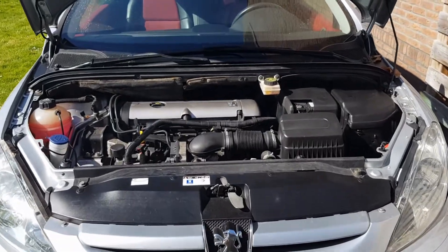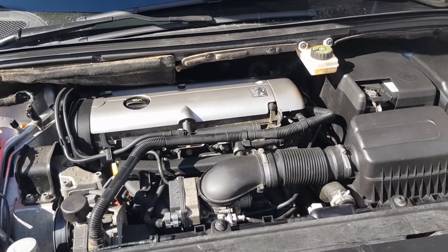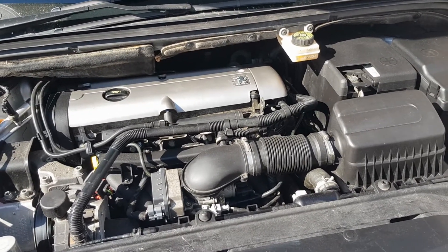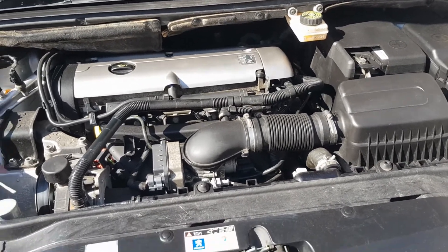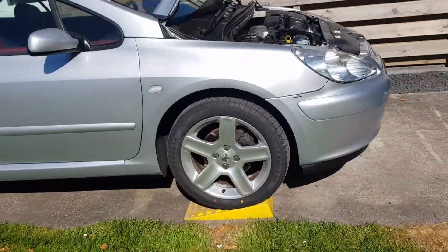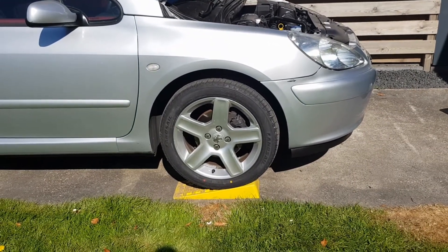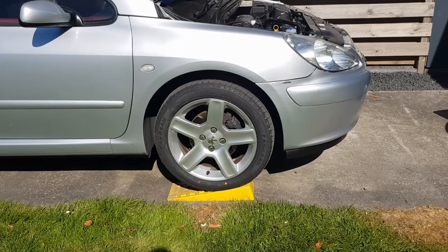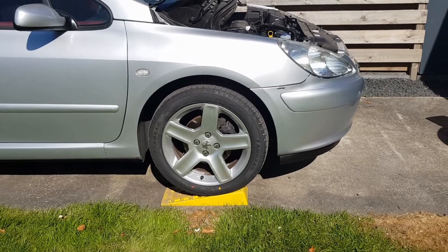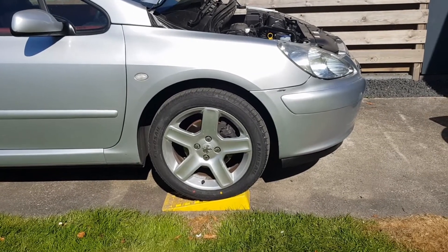Before changing the oil, it's best to warm up the engine. I kept the engine running just now for a little bit, so the engine is up to temperature. I also put it on small, tiny stands, which gives me a little bit more room to work under the car, and it's still really safe. I'd advise not putting it too high because then you can't drain all the oil, but a little bit like this should be okay.